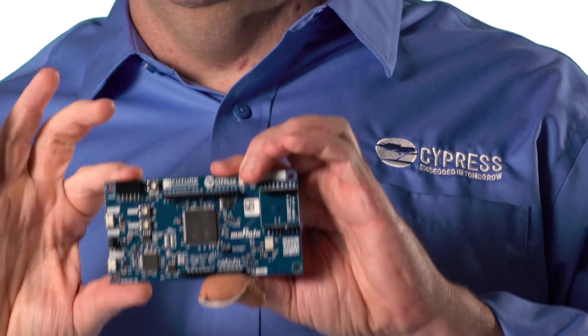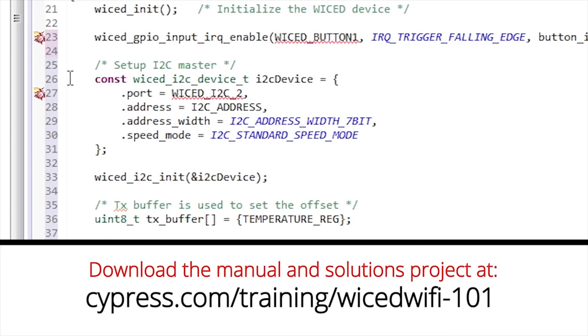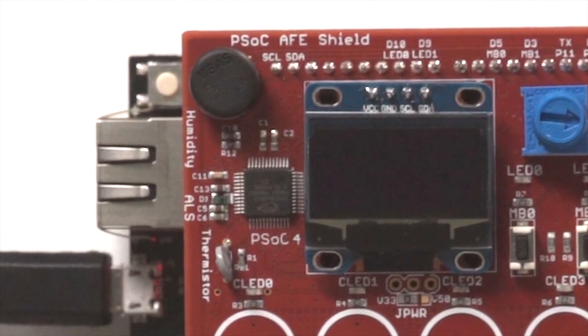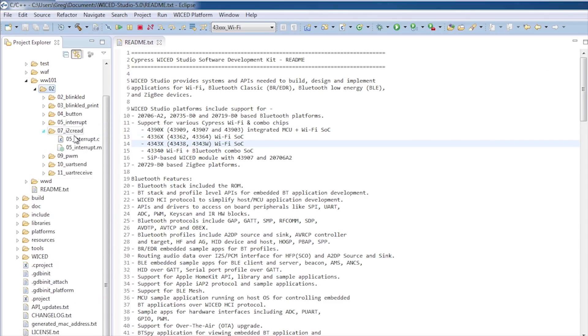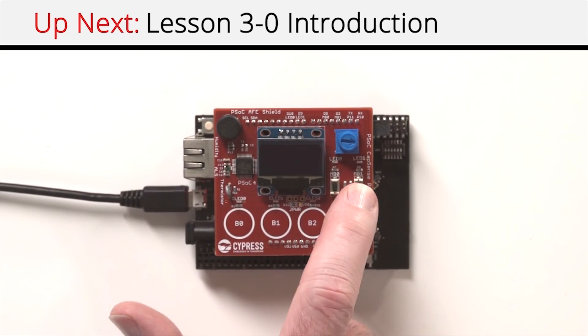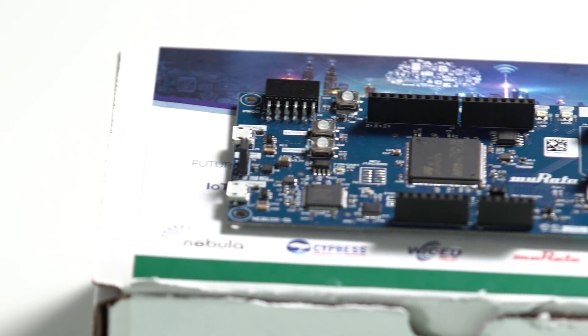This thing is perfect for learning to use Wicked and prototyping IoT devices. In fact, I'm releasing a bunch of tutorial videos on using Wicked and I wrote a textbook to go with it. All of that material will work just fine with the Future Nebula Development Kit. And to everyone out there who wants to build an IoT device, get yourself a Nebula Wicked Development Kit from futureelectronics.com. Thank you.